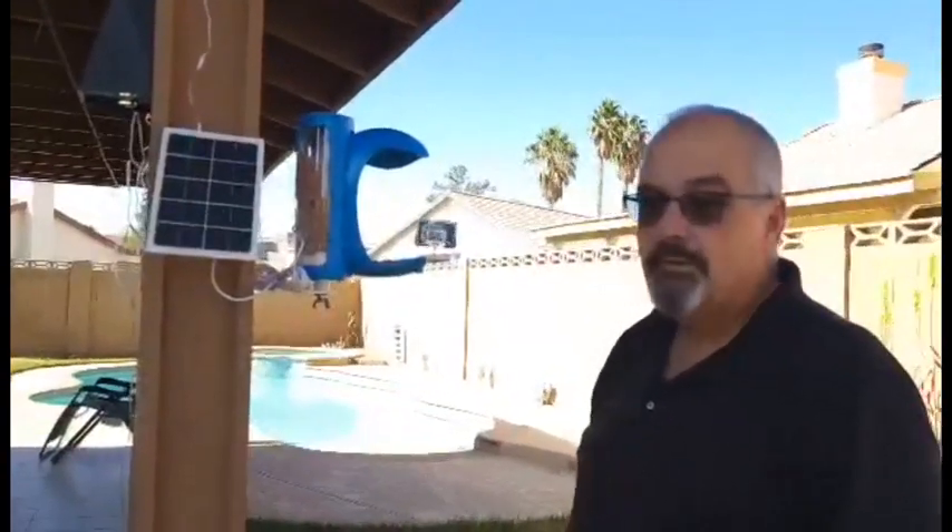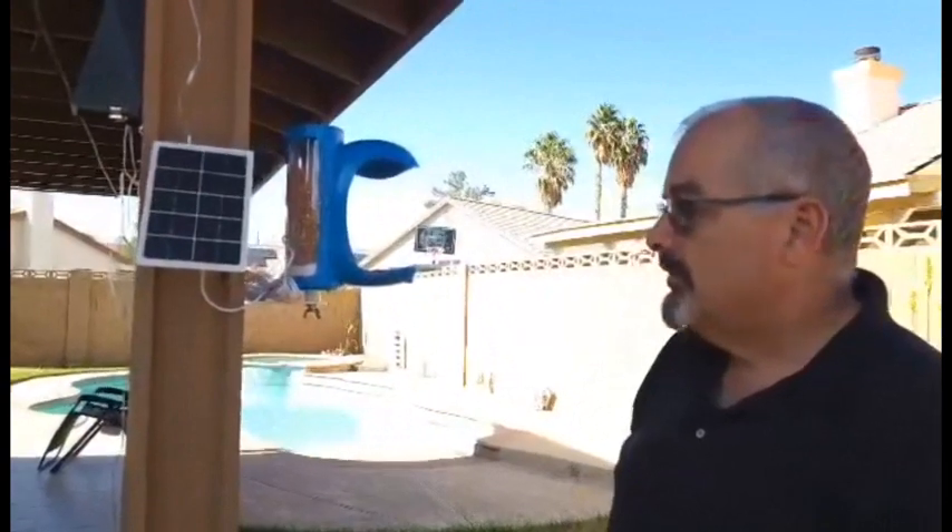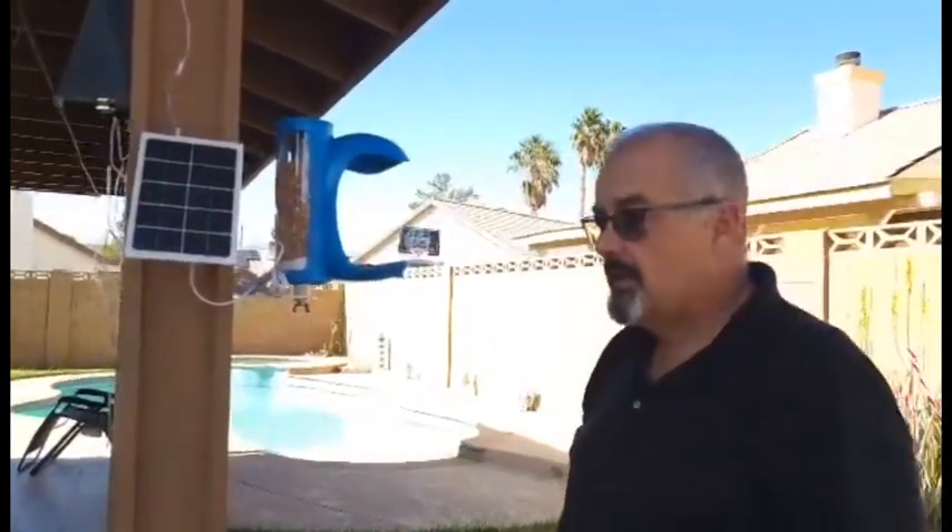Hey everybody, just thought we'd take a few minutes to look at the Smart Bird Feeder by BirdDoc. This is a very nice bird feeder. I'm really impressed with the way that it was thought out and the ease of installation.